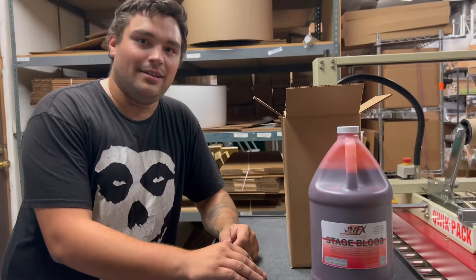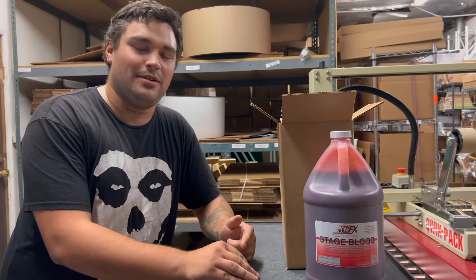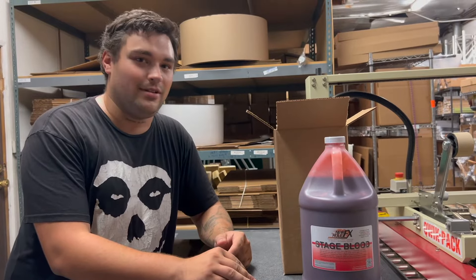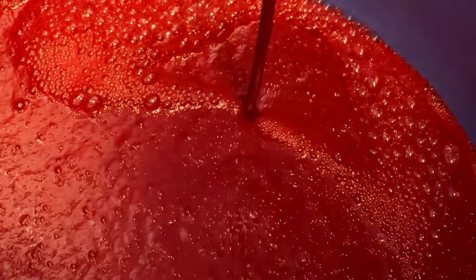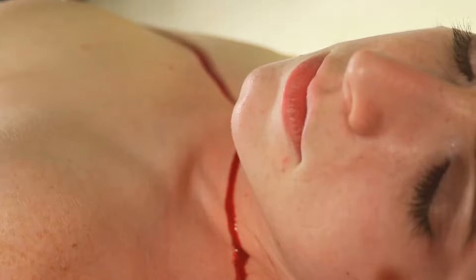We're shipping blood daily. Get your order in now so you're not spending the first week of November scrubbing up evidence. Don't fall for the imitators — this is the washout formula that Hollywood special effects legends and pro makeup artists prefer.